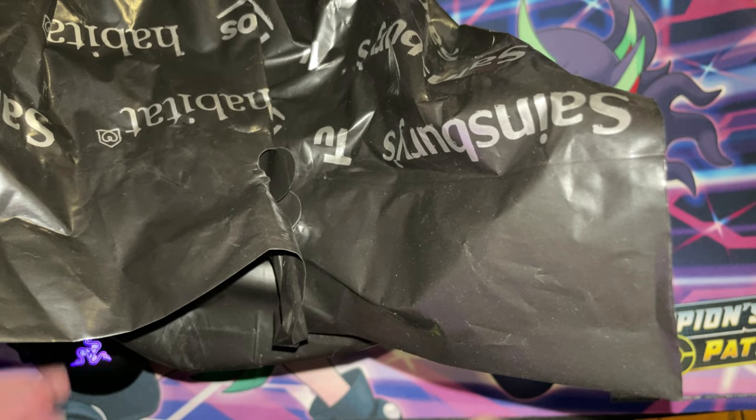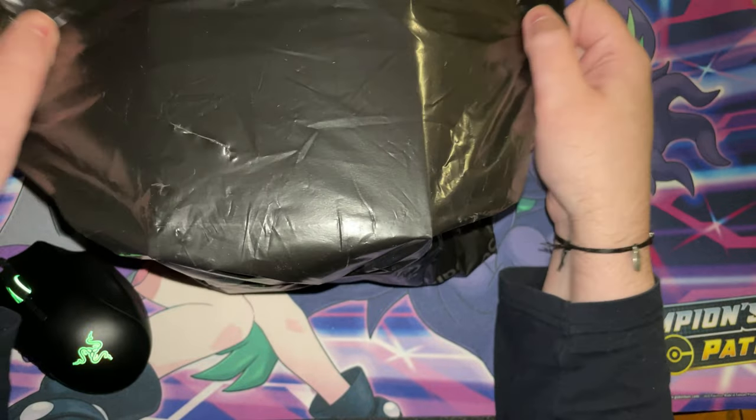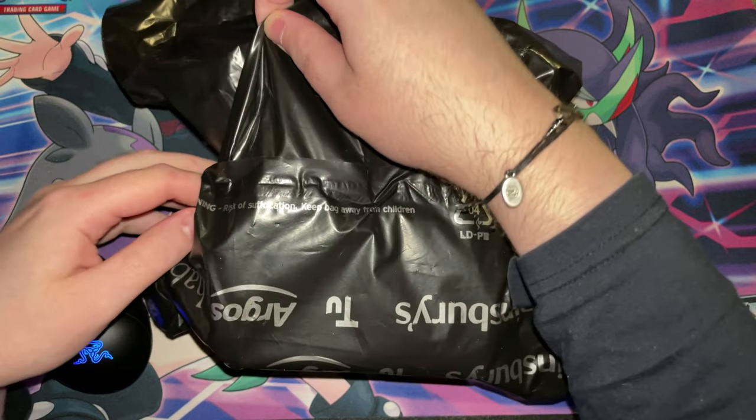Hey guys, TinyBeats here and welcome back to another video. In today's video it's gonna be an unboxing that I've literally just received through the post right now. So let's open this up, shall we? And get on with the video.